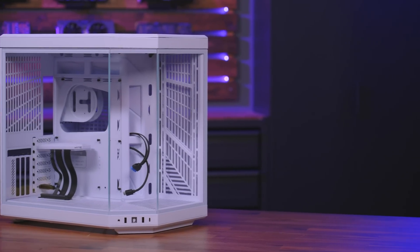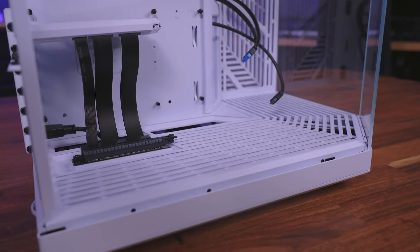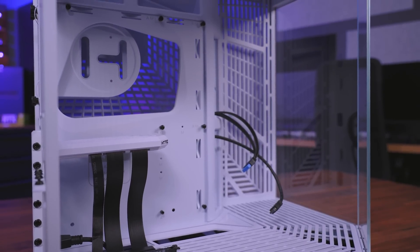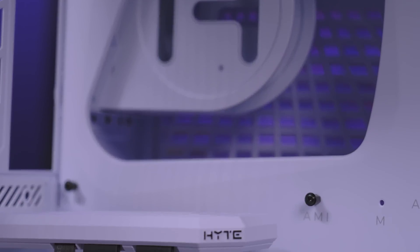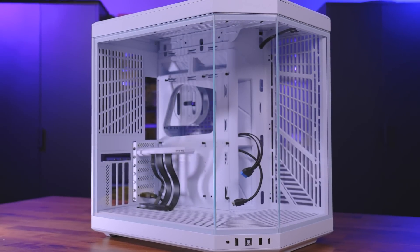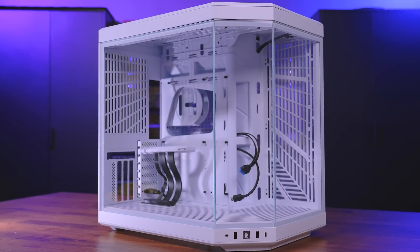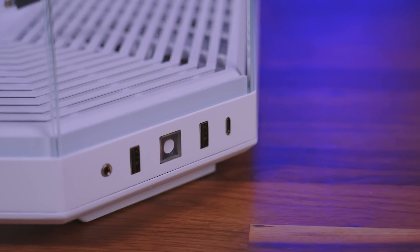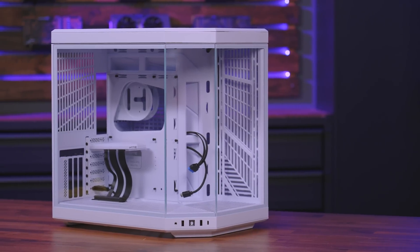The Hyte Y70 dual chamber ATX PC case provides users the familiar look and feel of the Y60 but with increased component compatibility and thermal performance. With four unique colorways and a beautifully crafted three-piece panoramic glass, the Y70 provides a clear window into the heart of your PC. Its expanded four-slot vertical GPU support with an included 4.0 PCIe riser cable provides ample room for the largest graphics cards while additional space between the edge of the card and the glass provides improved airflow. Up to three 120mm fans can be mounted below the GPU, and up to 360mm AIOs can be mounted to both the top and side. The Y70 also provides up to 180mm of clearance for air coolers. To learn more about the Hyte Y70, visit the sponsored link in the description below.